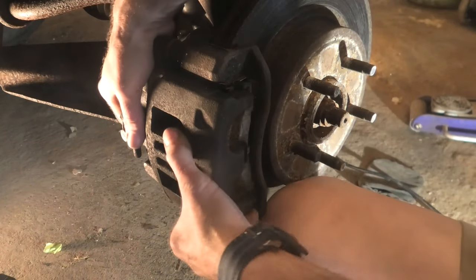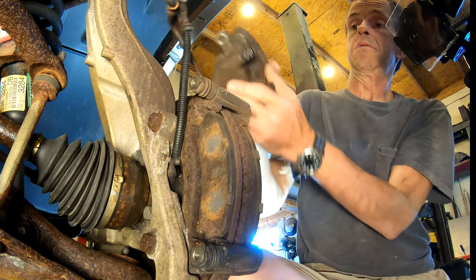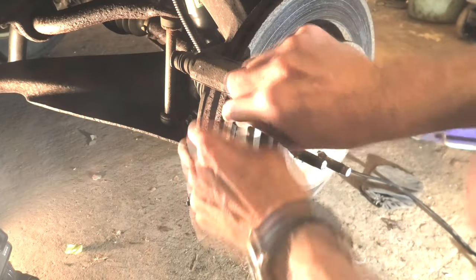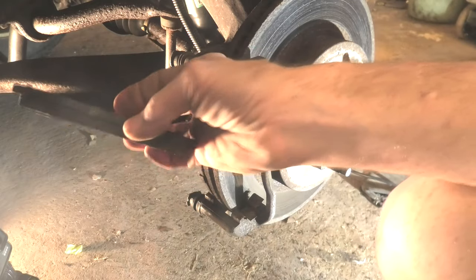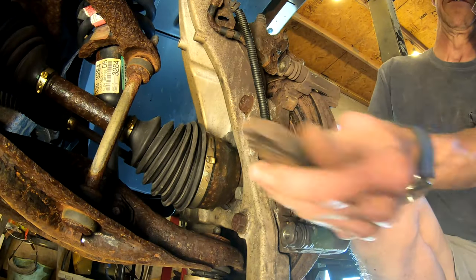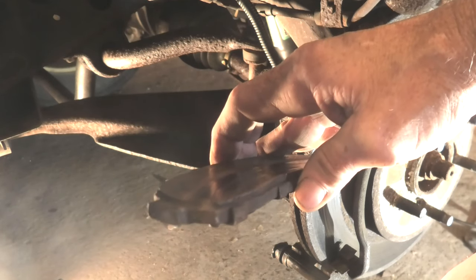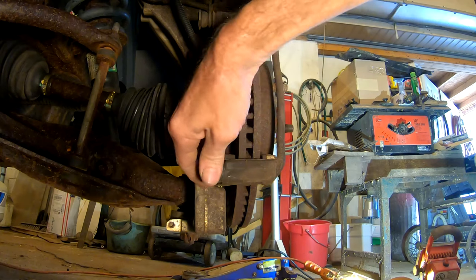Now we can just pull our caliper back off and lay it out of the way. You don't want it to hang by the brake hoses. In the case of this Explorer, it sits on the upper control arm real nice. We'll slide our brake pads out — take the outboard shoe off first. That one wasn't really down that far, but this inboard one was getting down pretty good. It would have went a while, but I figured it was time to replace it.